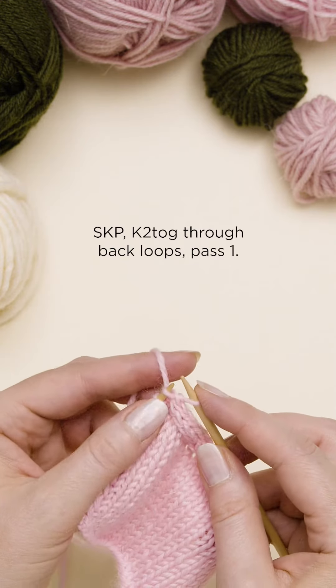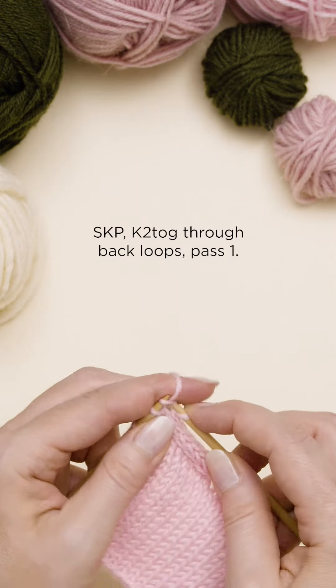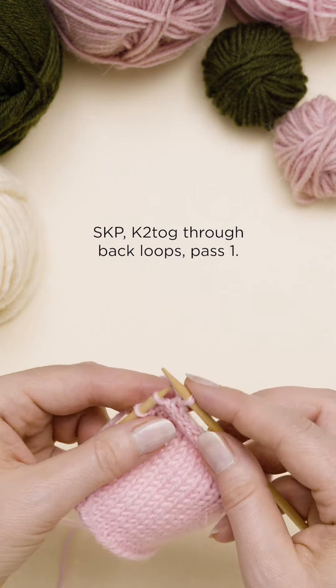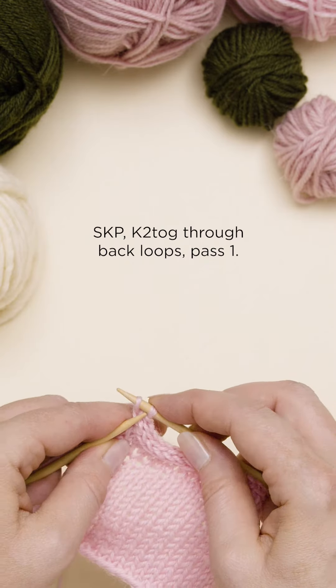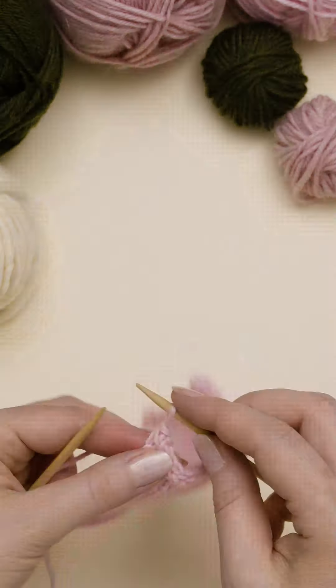Slip 1. Knit 1. Pass over. Knit 2 together through back loops. And pass the previous stitch over the last one. Cut the yarn and pull it through the last stitch.